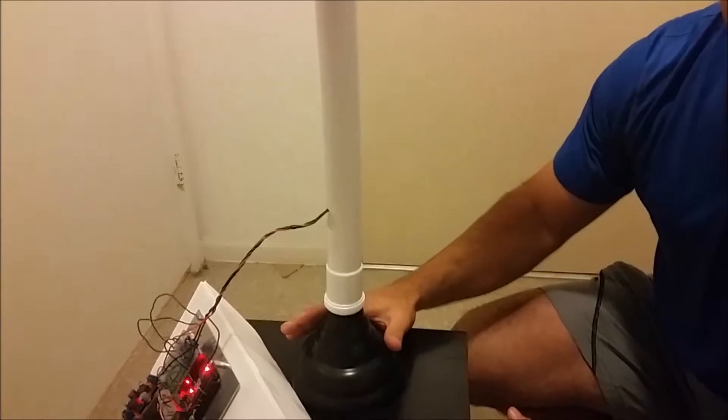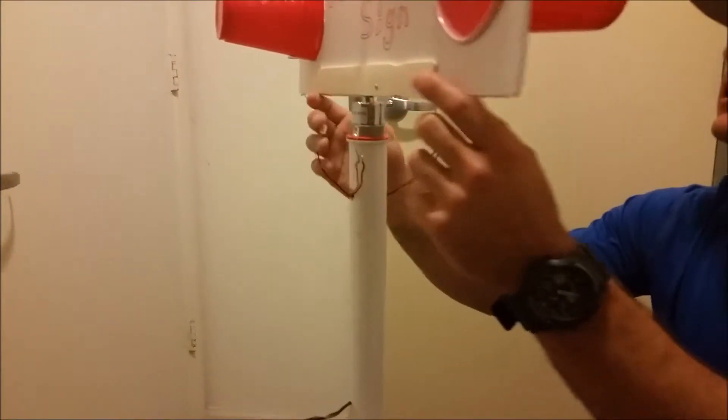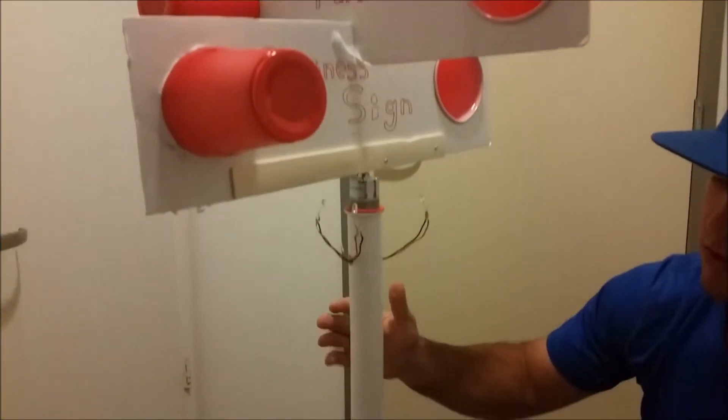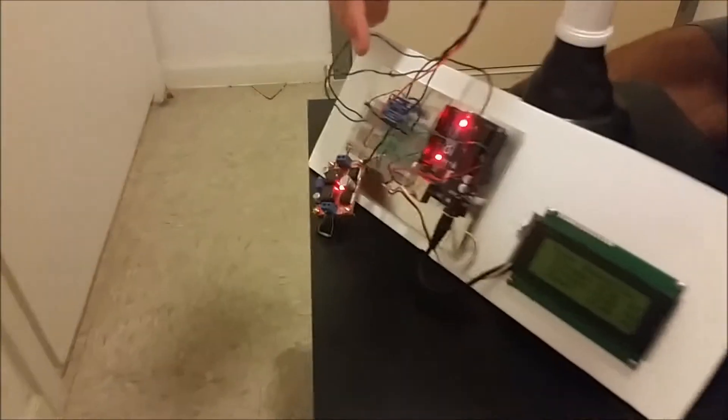On the base we actually use the end of a plunger. At the top we have our LED lights that provide lighting to the sign whenever it gets dark, and our LED white lights are hooked up to our Arduino.